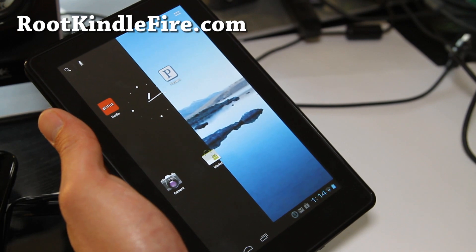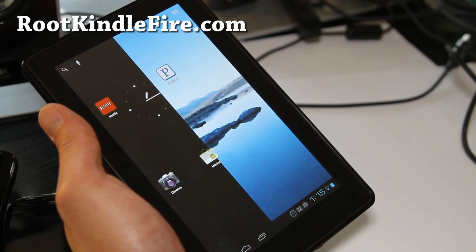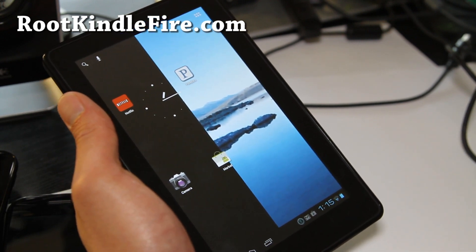We'll soon have a fully working version of ICS on the Kindle Fire — then this thing becomes like the $199 seven-inch tablet of the year. Anyway, thanks y'all. Subscribe, I'll have more cool videos, and don't forget to leave comments. Thanks, y'all — later.